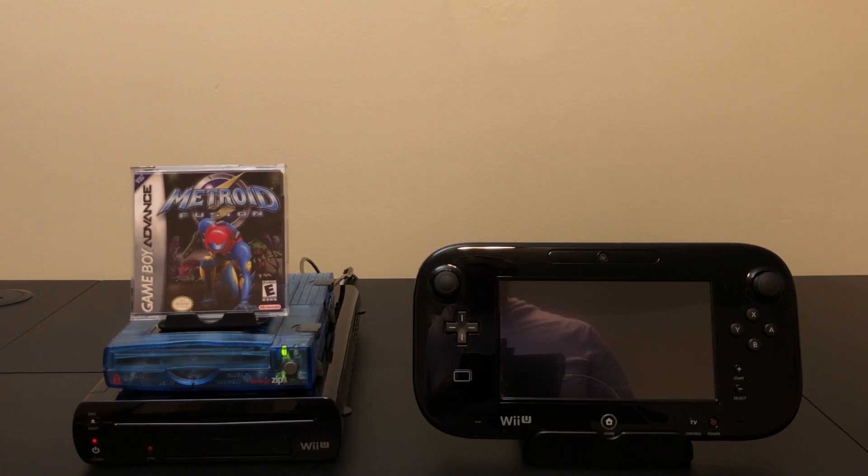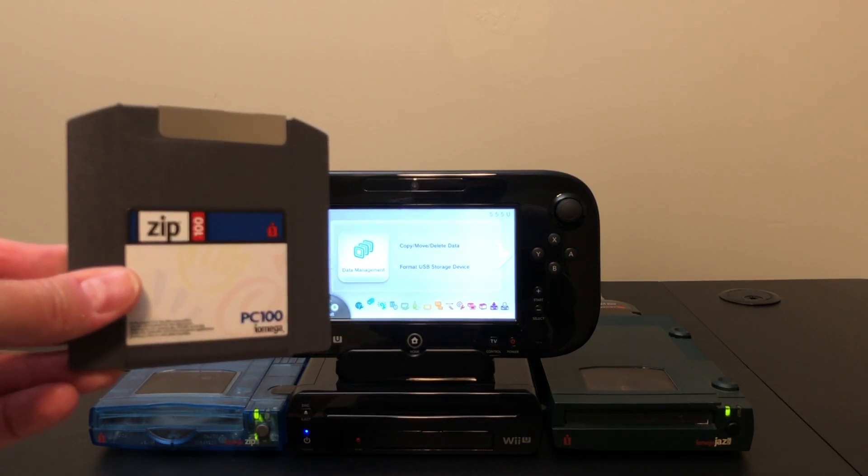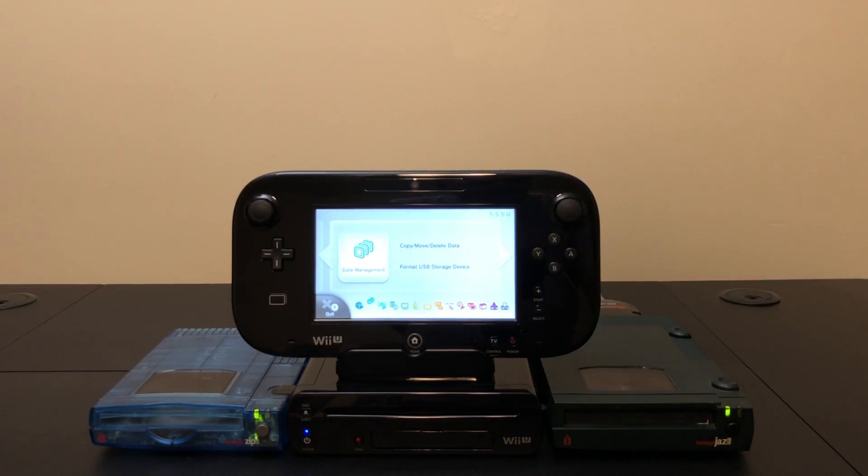So let's move on to the Zip Drive's big brother. The device on the right is the iOmega Jaz Drive — a high-end option offered by iOmega. Unlike the Zip Disc, which used a floppy-type material, the Jaz Disc actually had hard drive platters in it and was substantially faster.